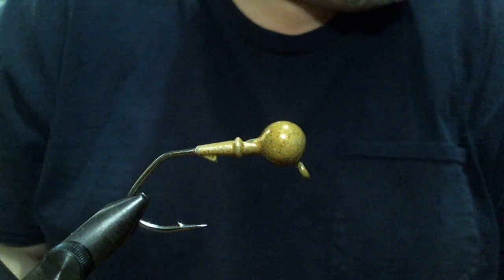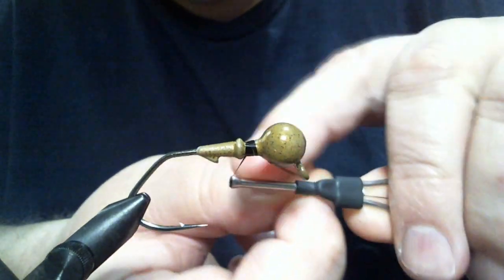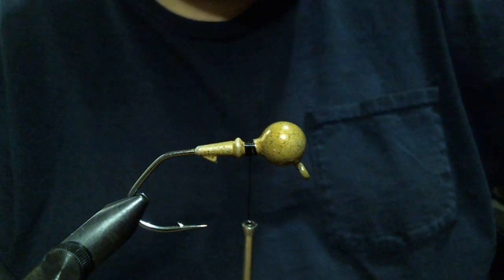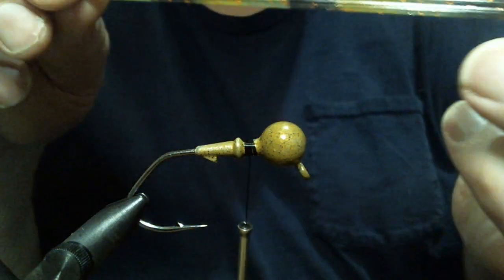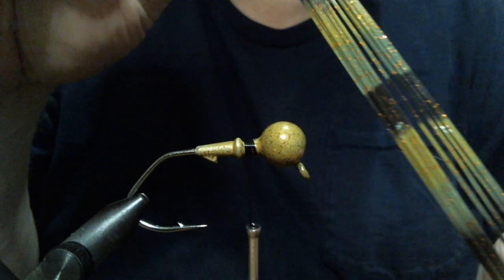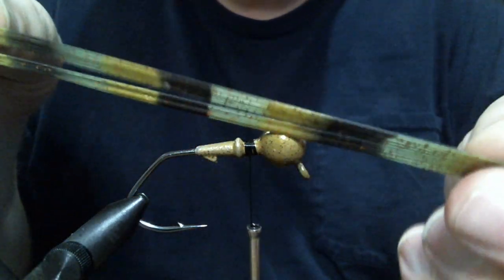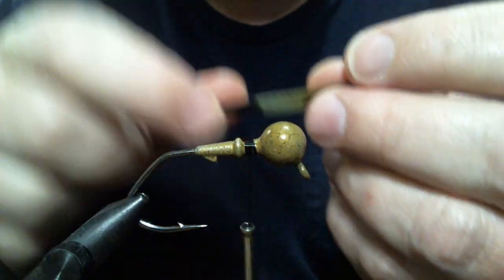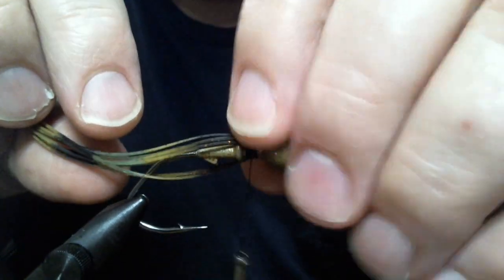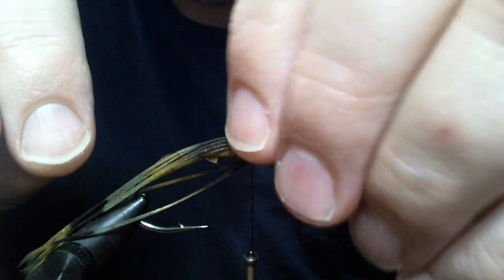Again, 5/16th ounce, 3-aught hook. We're going to start with some black 210 denier flat wax nylon thread and get a little bit of a base started. The first material I'm going to take is a striped material from Borlows — it's black, pumpkin, tan, and copper glitter. The glitter profile really fits with the paint, as well as the color motif. That black, tan, and pumpkin really seems to match, with nice elements of both matching the color and providing some contrast. I'll let the fish and you guys be the judge.